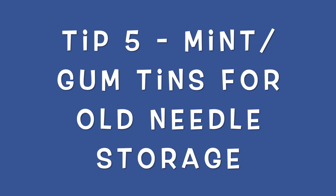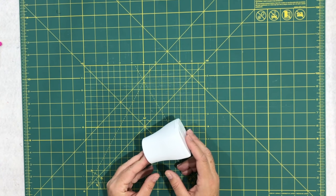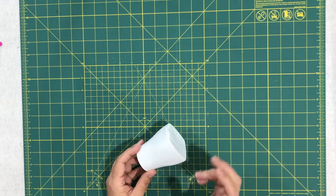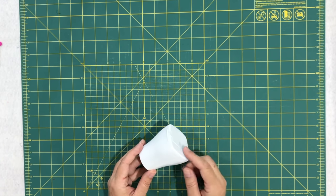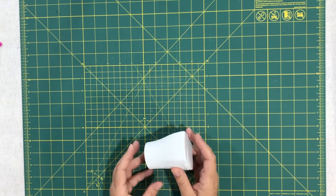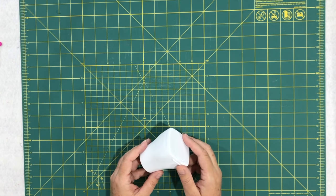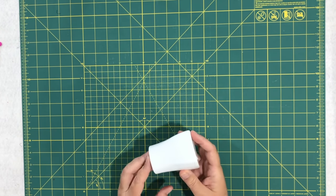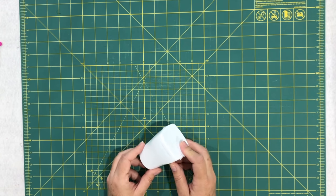Don't throw out those mint tins — this is a great way to dispose of old needles that are bent or worn out, and rotary blades that are dull. You don't want to throw those in the trash because they can poke through the bag and hurt someone, and they're a hazard if you have little ones around. Putting them in a tin like this is great. Metal mint tins or plastic chewing gum containers both work well. Mint tins are a great way to safely dispose of old needles and rotary cutters.